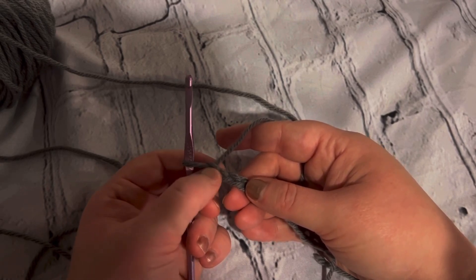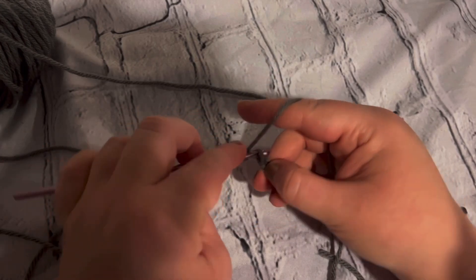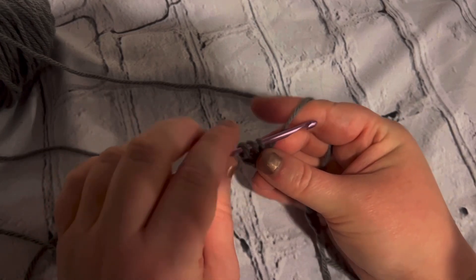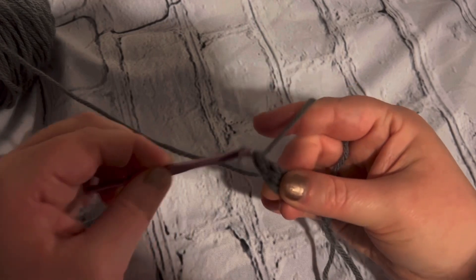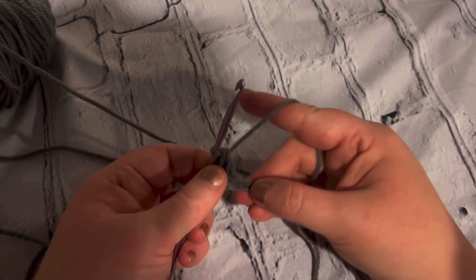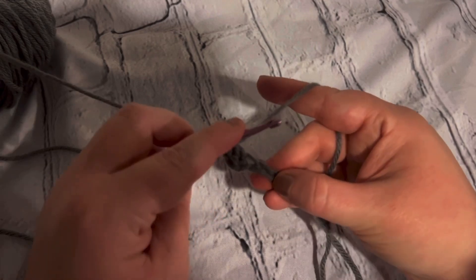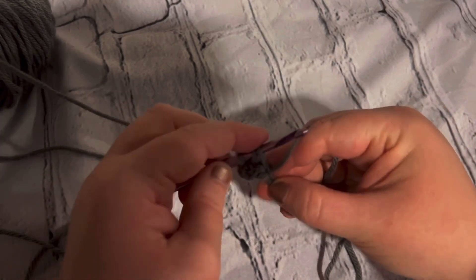Yarn over, insert your hook, pull up a loop — you have three loops on the hook. You're going to yarn over, pull through two loops, yarn over, pull through the next two loops. That is your double crochet. I want to show you guys one more time: yarn over, insert your hook, pull up a loop.